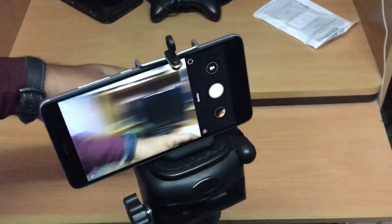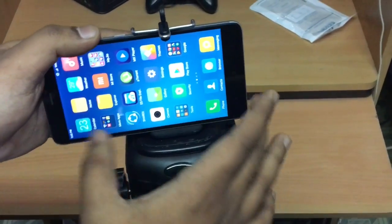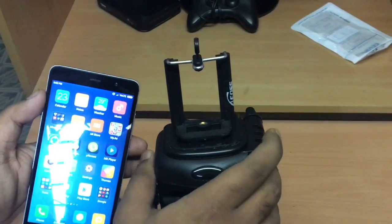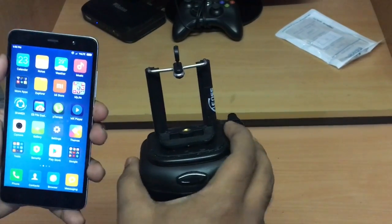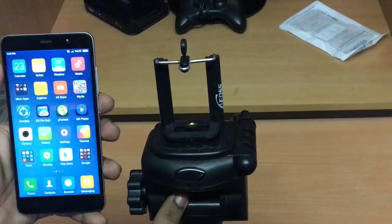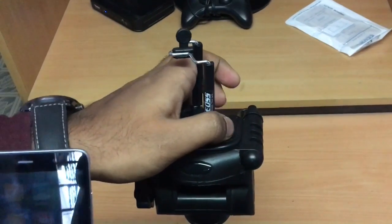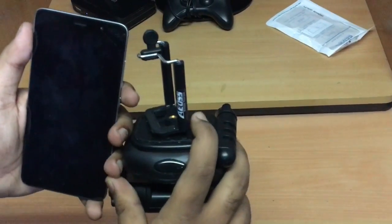So guys, this is the complete unboxing of the mobile bracket which can be used with your tripod and mobile phone to give distortion-free, hazard-free videos for new YouTubers and anyone making videos. Hope you guys liked my video — if you did, please subscribe to my channel and share it with your friends. I'll give the link in the description for the product and the tripod. If you want a complete detailed review of this tripod, let me know in the comments. Hope you guys enjoy it.